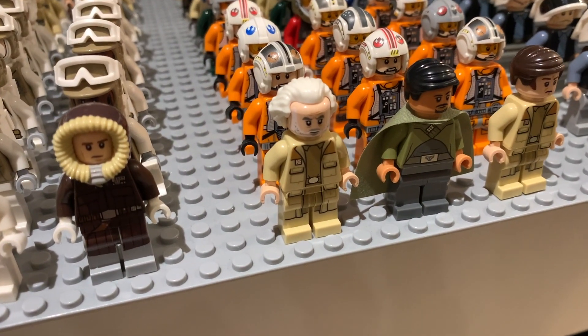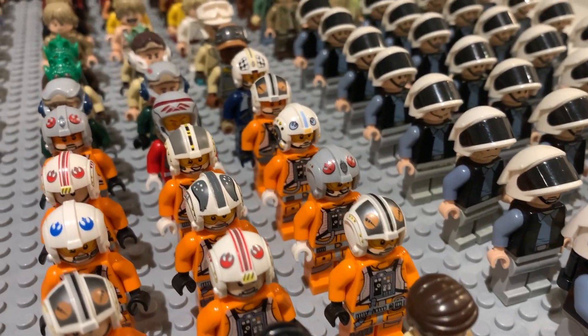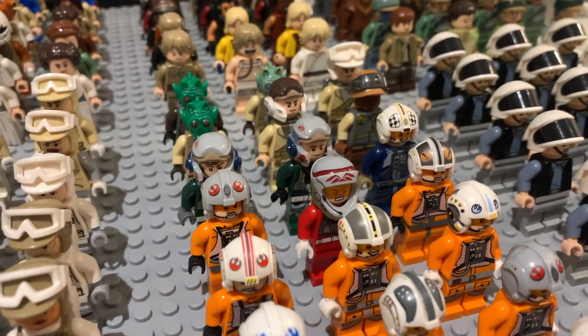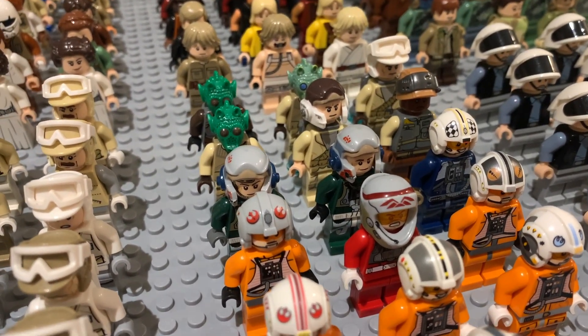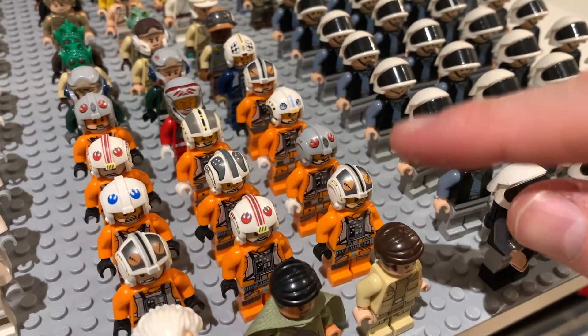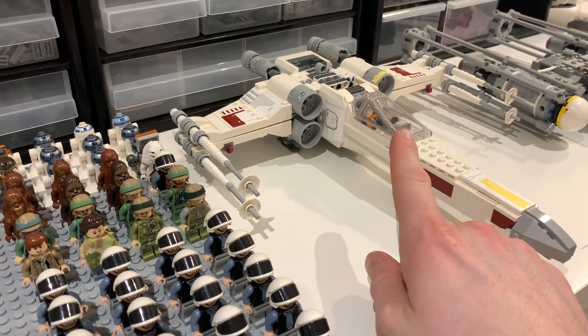Through the middle we have a couple more regular rebels as well as some pilots. At the front we have Bail Organa and then two different admirals including General Dodana and another general. Then we have a load of different pilots — a couple of Luke Skywalkers mixed in, as well as different variants like X-wing pilots, Y-wing pilots, and others. Most are the newer style ones with leg printing.